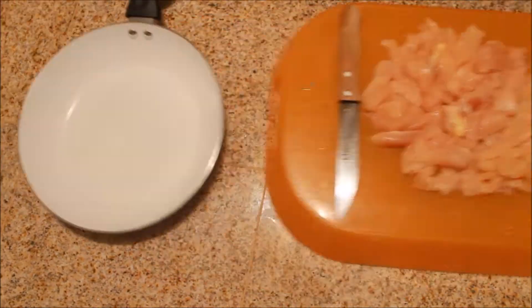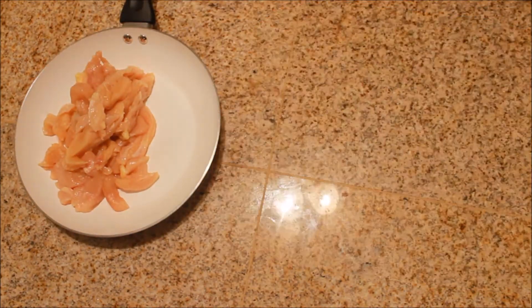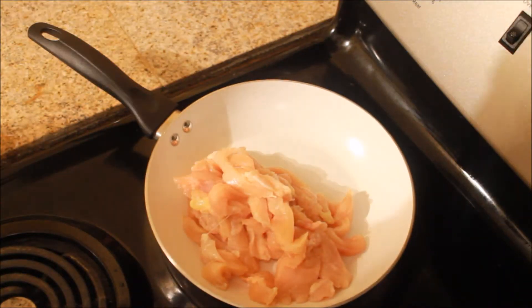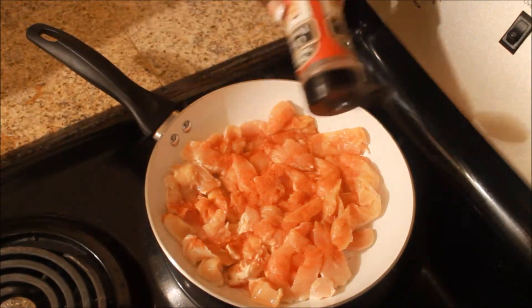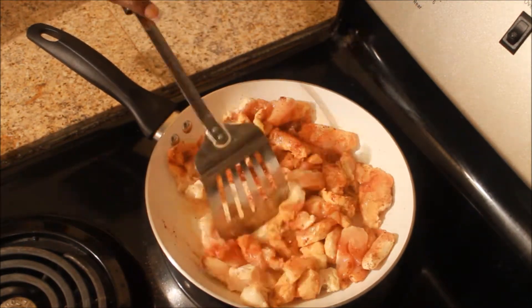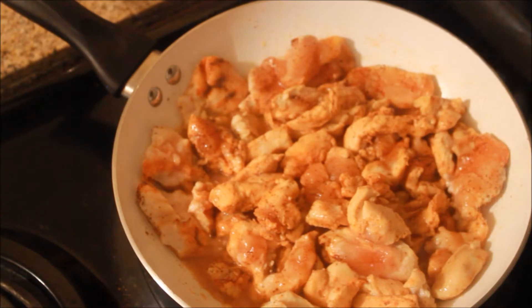Once I have all of my chicken sliced, I'm going to go ahead and put it into this pan and then put the pan on the stove. I'm going to turn the stove on to about medium-high heat and then just start to sauté the chicken. I'm just seasoning this up — you can season it however you want — and I just leave it on the stove to cook.